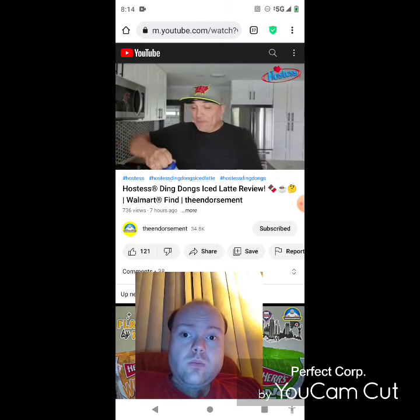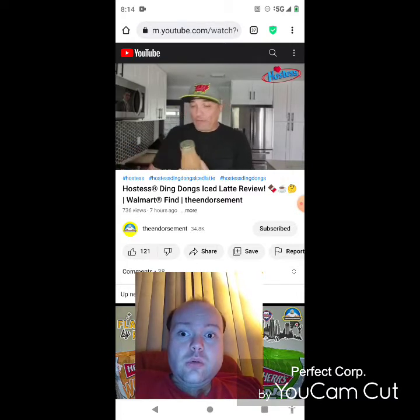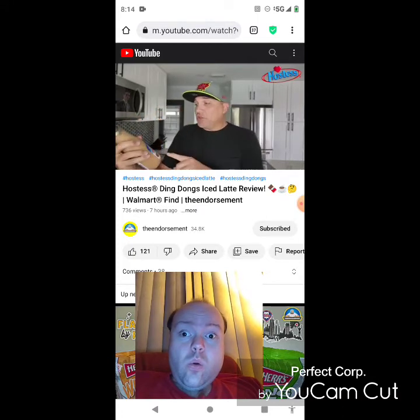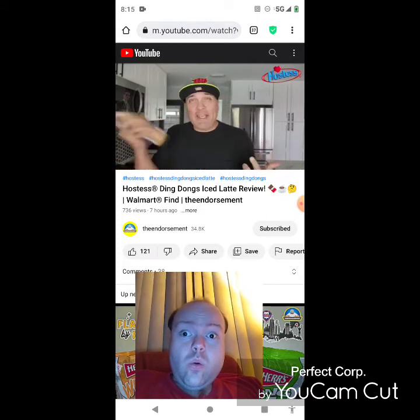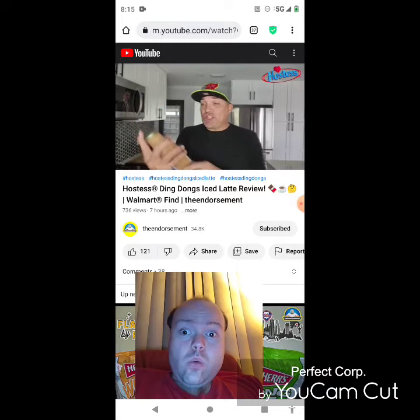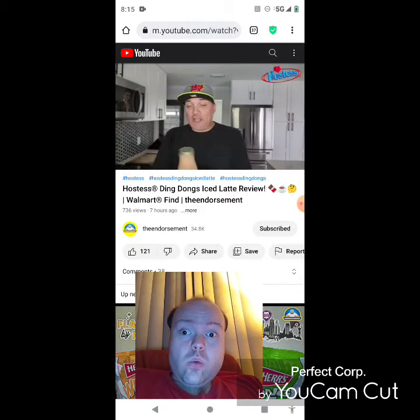Yo Ding Dong man, Ding Dong — name that song from the 80s. Alright, so I'm gonna open this up and rip off the top. I think like the Dunkin' versions of this as well as the Starbucks versions, you're supposed to put it in the freezer and make it like a frappuccino, but I don't see anything on the bottle telling me to do that, so we are just gonna drink it like this. Quick video — I wanted to give it a shot because it's branded with Hostess: can they replicate the Ding Dong?